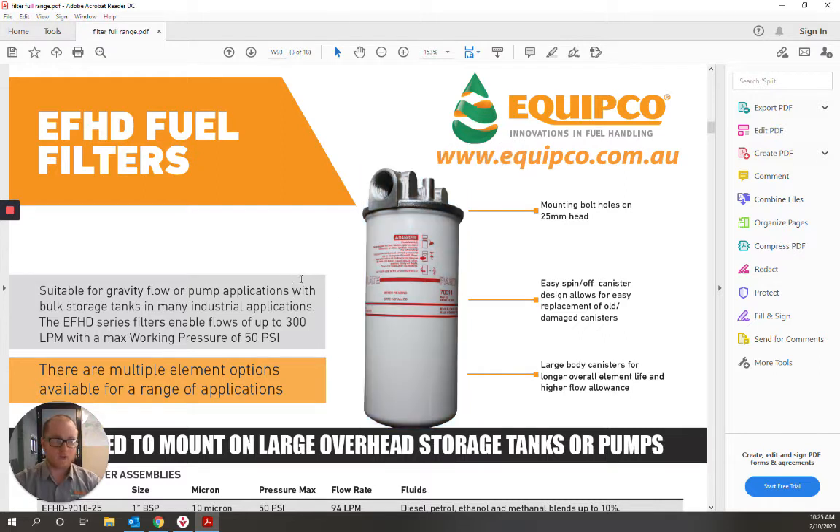Standardised on 10 micron filtration, as we feel that for modern equipment, this is the minimum filtration you should meet. We also have 2 micron options available, which we recommend if you're running any common rail diesel equipment.